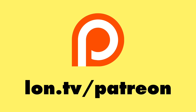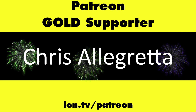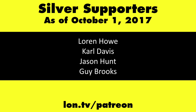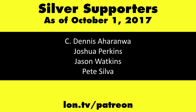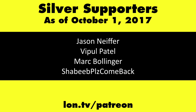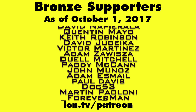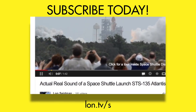This is Lon Seidman — thanks for watching. This channel is brought to you by my Patreon supporters. If you want to help the channel, you can contribute as little as a dollar a month. Head over to lon.tv/patreon to learn more, and don't forget to subscribe — visit lon.tv/s.